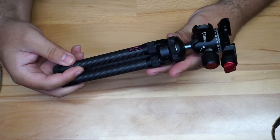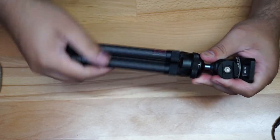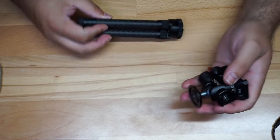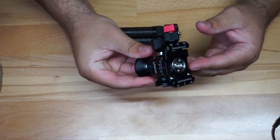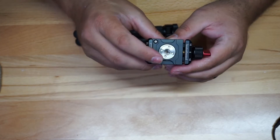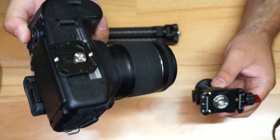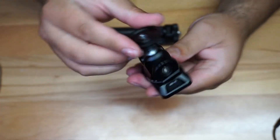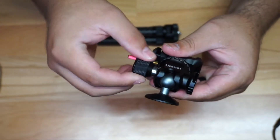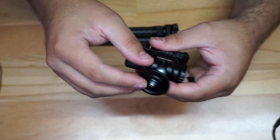This is essentially what you have when you put them all together. I'm going to take it apart so you can see how they come. I'm taking off the legs first to show you the ball head. It comes with a quick-release plate attached below the camera. Just a quick look at the ball head — it's really nice. When you loosen this up, it moves freely, and it genuinely feels like quality the moment you touch it.